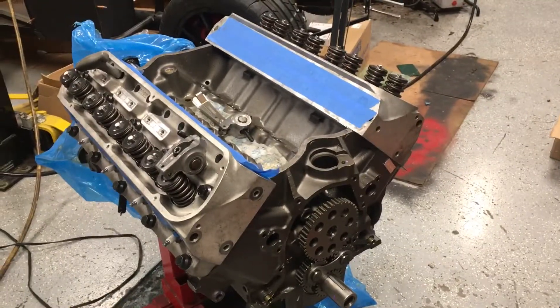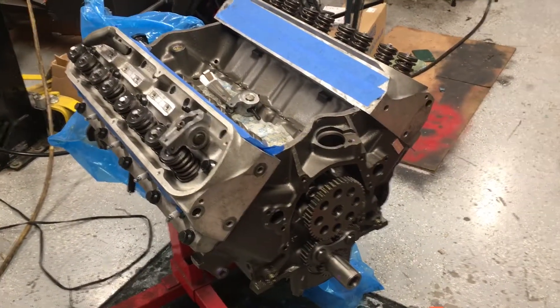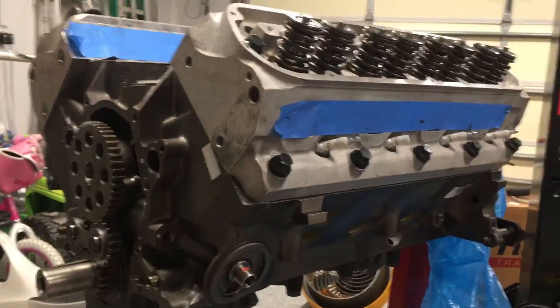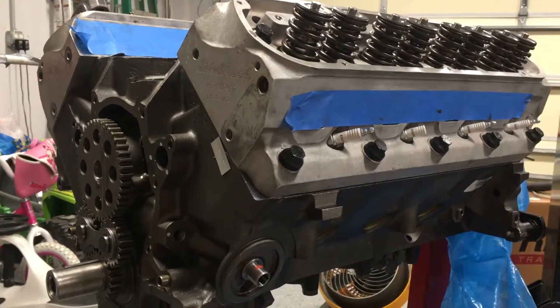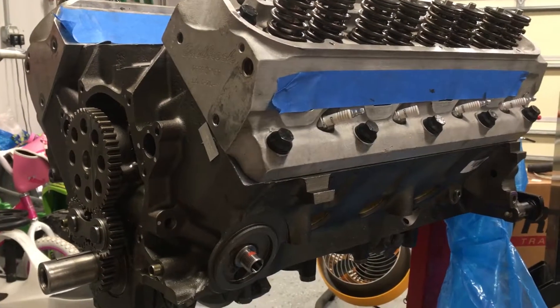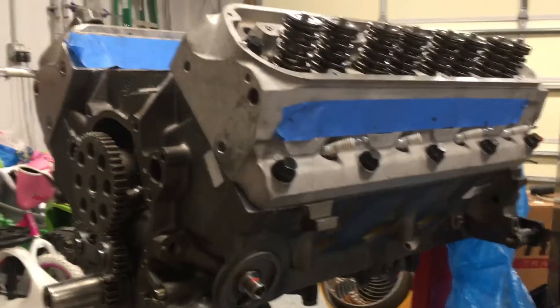Hey everyone, I haven't posted an update in a little while, so I thought I'd go into what I've been working on. This week I've basically been trying to work on the engine. A lot of the things you don't really find out what you need until you get into it, so let me go into that a bit.